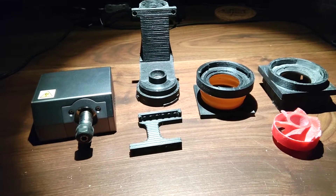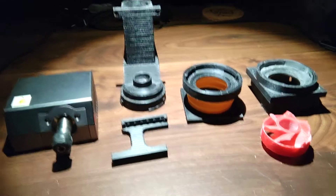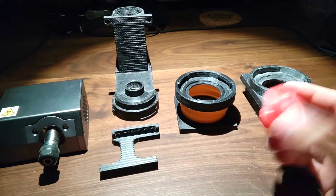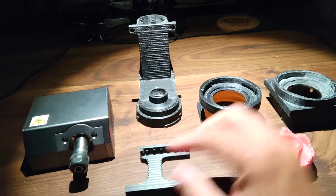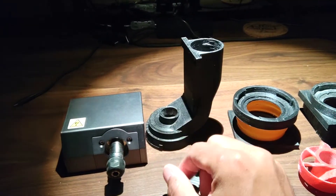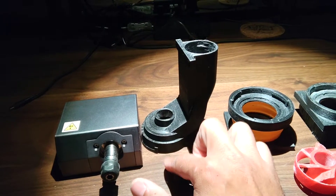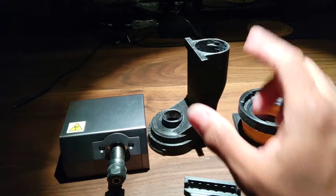These are the various components once you print them out. This is the impeller. This is what I call the manifold or standpipe, which brings the air from the spindle up and out.